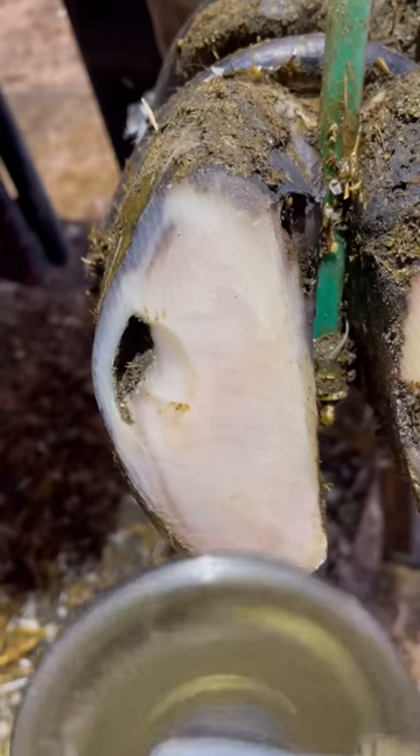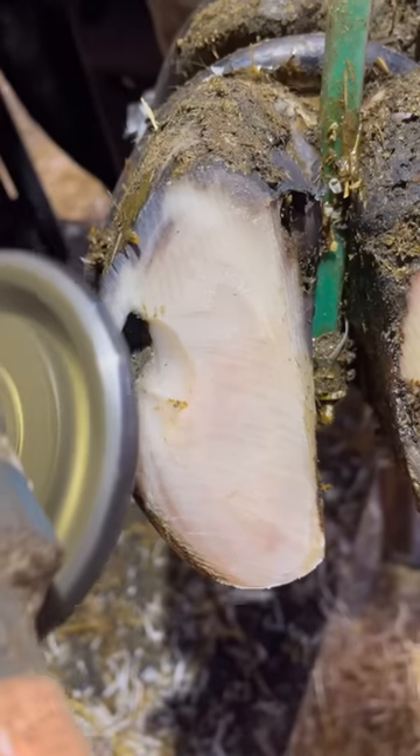Once one rock makes its way into the white line, it's easy for others to follow, and they continue to work their way underneath that sole until they have underrun it. That's what's happened here.